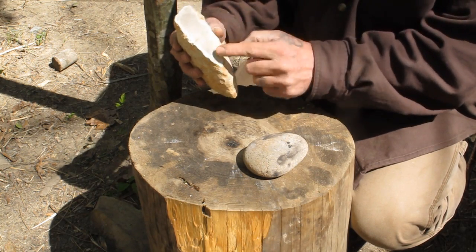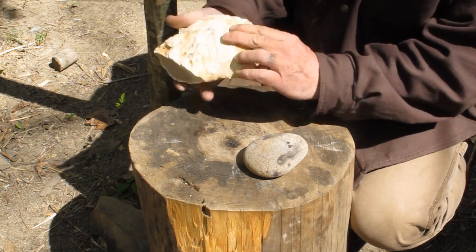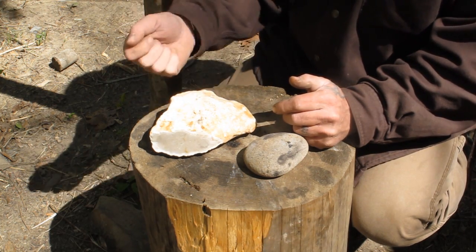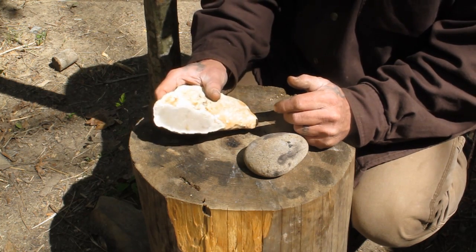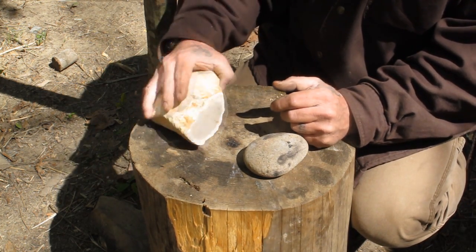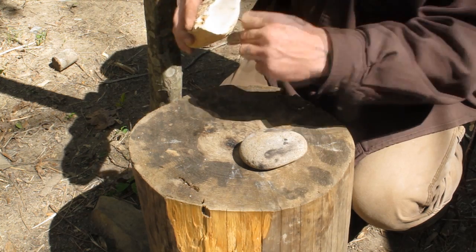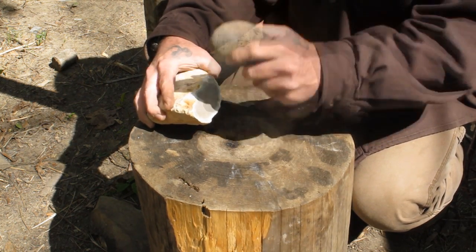You can see the flint exposed inside the cortex right there and right here where a couple of flakes have come off. I'm going to show you how to remove a flake from a flint nodule. That's important if you're going to make stone tools — even a rudimentary cutting tool of some sort. You're going to need to be able to knock blades off of a piece of flint like this. So we're going to find a good ridge here. What I'm looking for is a place that's below the center line, that when I hit it it's going to drive a flake off, and I want to strike that with a glancing blow of downward pressure.